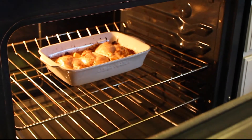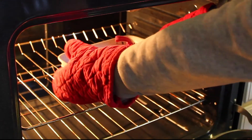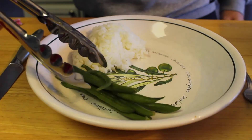And now you can take out your chicken breast and plate it. I decided to pair it along with some white rice and string beans that I boiled in water for about 15 minutes. Enjoy!